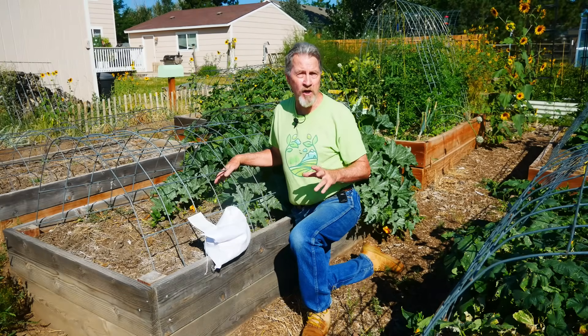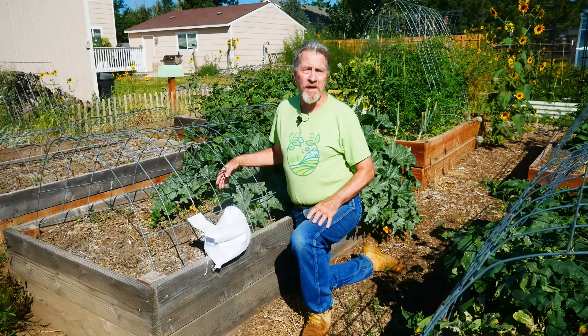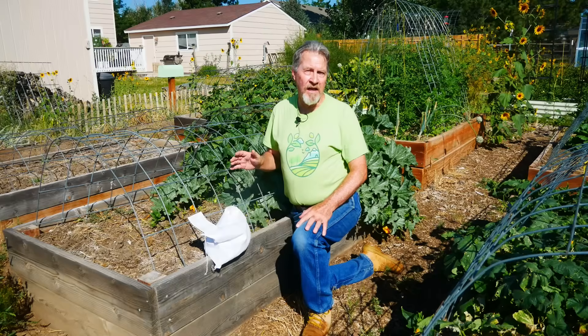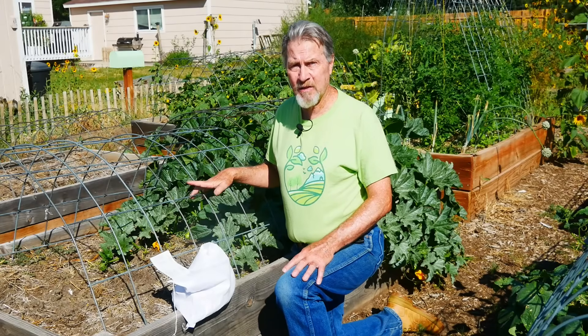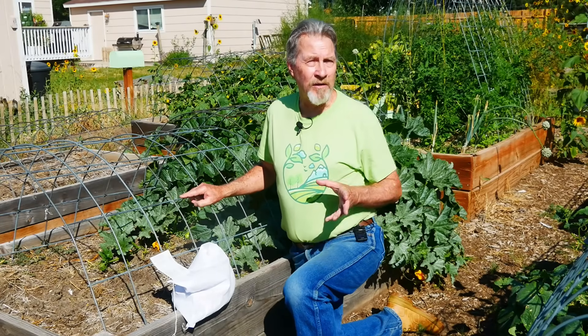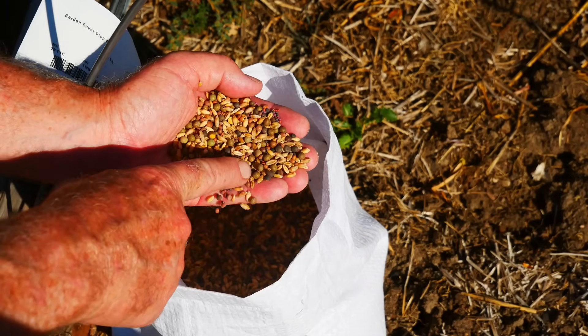With this bag and these seeds, I'll begin growing plants not only in these beds, but the other beds of my garden — like this bed. In this half of the bed I was growing garlic. I've already harvested it and I'm not planning on growing any other crops for the rest of the season. But I don't want my soil to be uncovered. That's where the cover crop seeds come into play. I'm going to sow seeds in this bed.